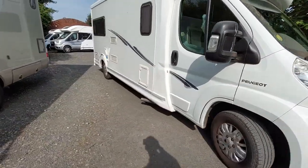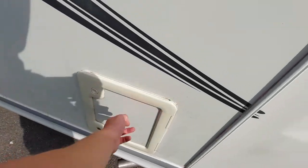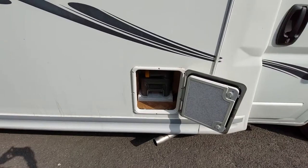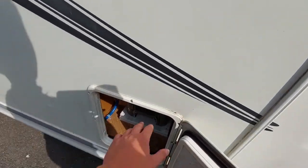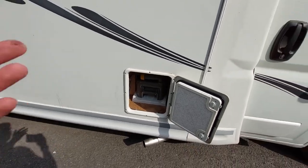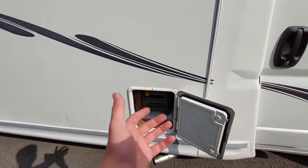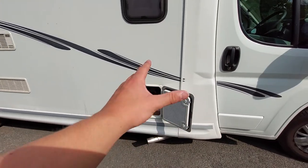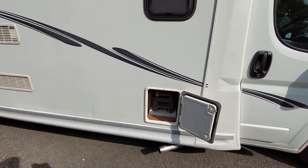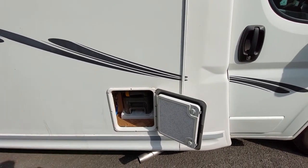Coming round the vehicle onto one of the habitation sides, you can see in here is where your cassette toilet is located. With the locker open you can gain access to the cassette. The main thing you need to know before removing the cassette is that the blade on the toilet must be closed. If it is open, you risk it being jammed and it can ultimately snap the cassette toilet — so you'd need a new one, and they're not cheap.